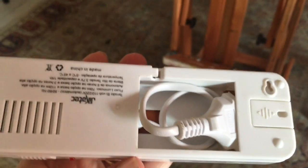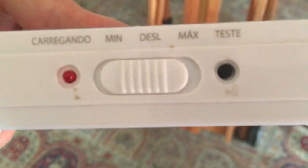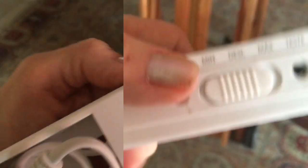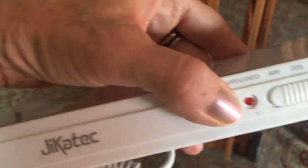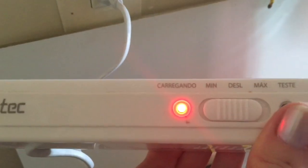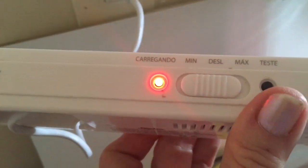Another cool thing is you can charge it. You have a button here — minimum, off, and maximum. I'm going to charge it to be stronger. Let's do that. See, it's charging. Let's see how it works after it's charged.